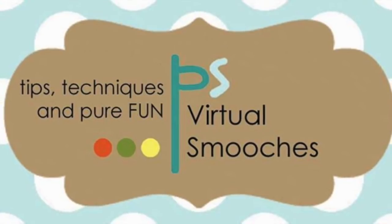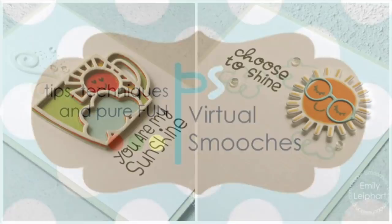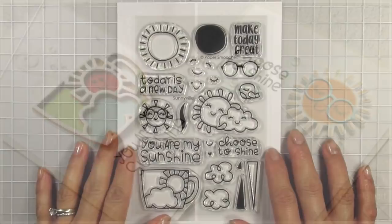Hi everyone, this is Emily Lepart from Art from the Heart. I'm sharing a short video to share products from the Paper Smooches June 2019 release, as well as two cards I made with four of the six products.